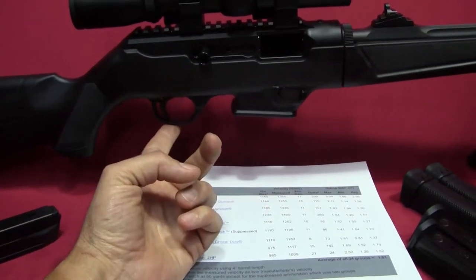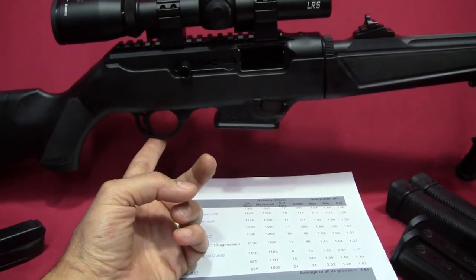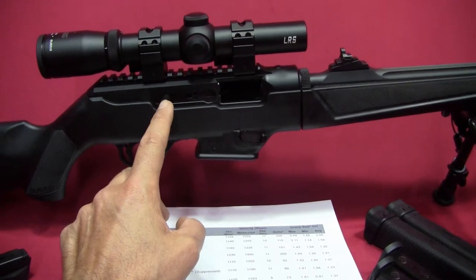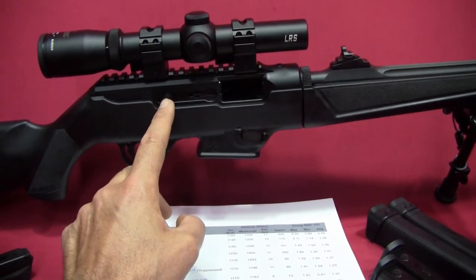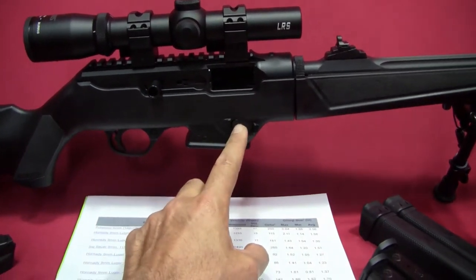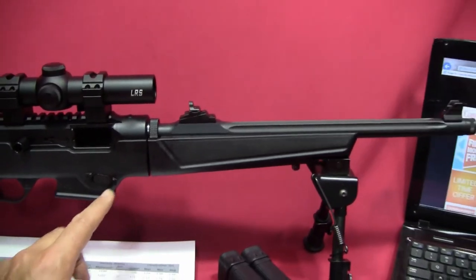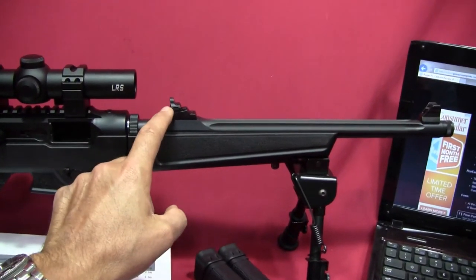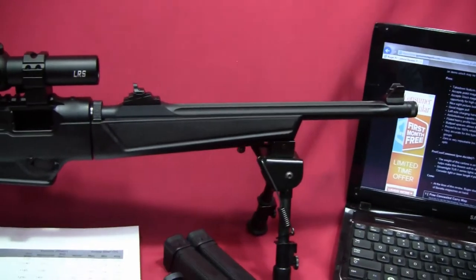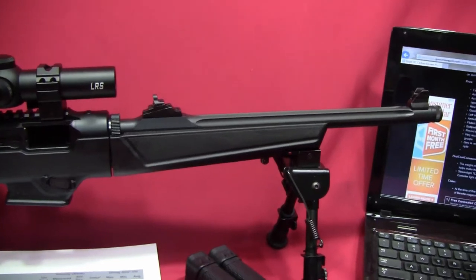It has a pretty good trigger pull, coming in around four-ish pounds with a good feel to it. The charging handle is ambidextrous — you can flip it to either side — and the mag release button is also ambidextrous. It comes with a good pair of iron sights: a ghost ring in the back and a protected post in the front. It's got a really good sight picture and I think most people will be happy with it.